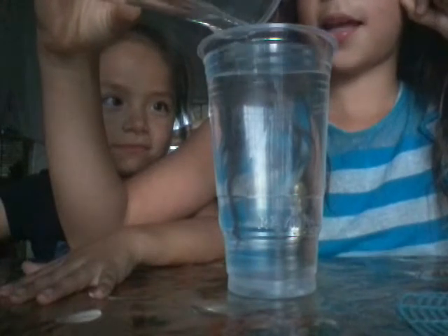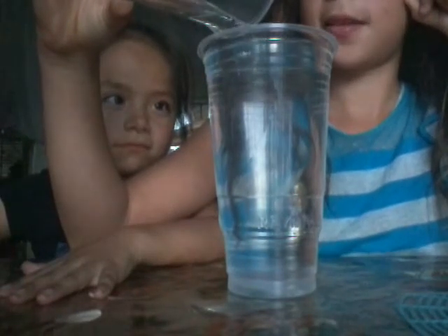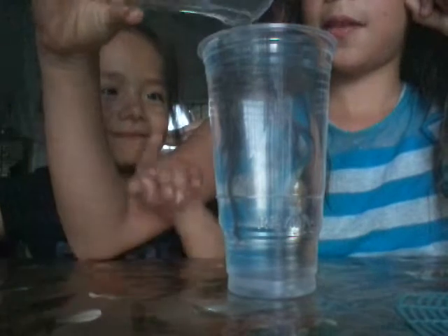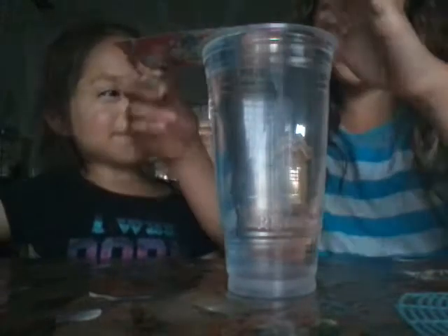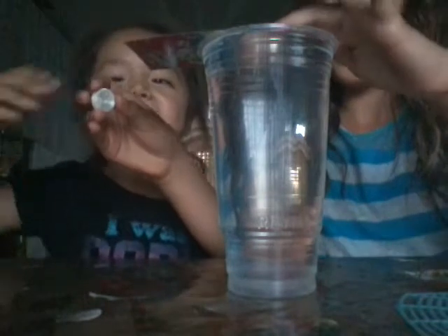It has to be all the way forward, not too all the way forward — like, about there. So now try it, Maki, and balance it. Balance it.